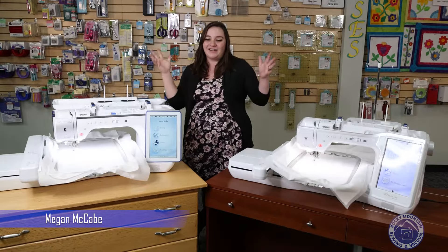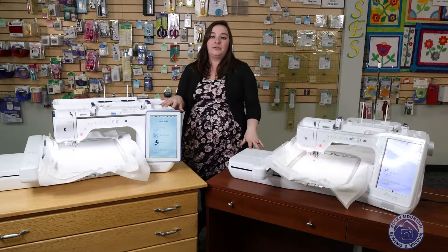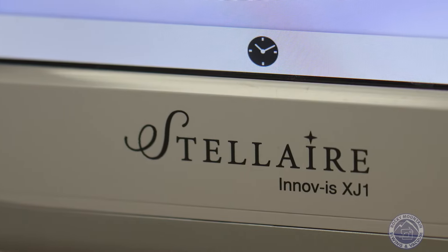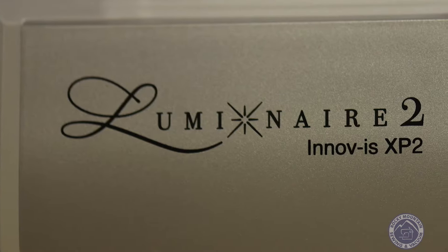It's This or That Thursday again. Today we're going to be talking about two of Brother's big machines — the Brother Stellaire XJ1 and the Brother Luminaire XP2. Both of these machines are going to be a fabulous machine for you to choose from.